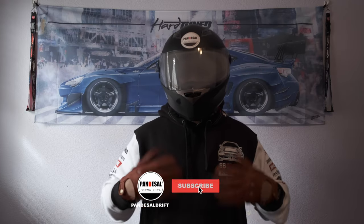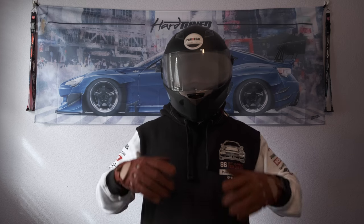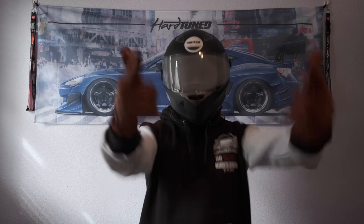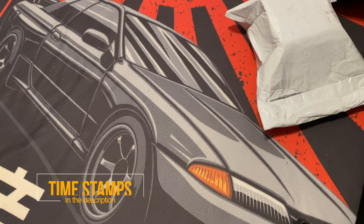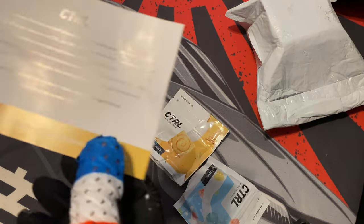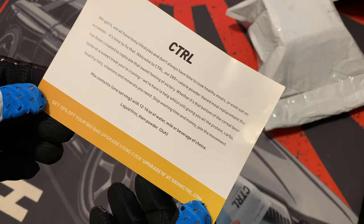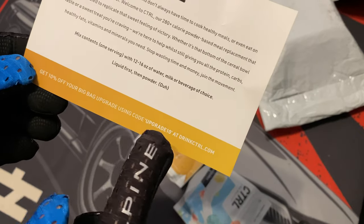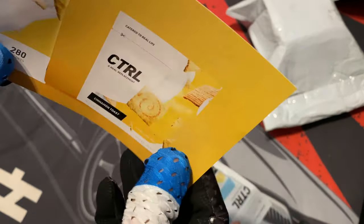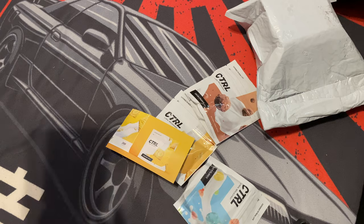Hello YouTube, don't forget to subscribe. We're gonna check out this CTRL meal replacement drink. There are timestamps in the description if you want to jump around. I purchased the sample pack — there's a little pamphlet here. It says 12 to 16 ounces of water or milk, and it can be very thick.